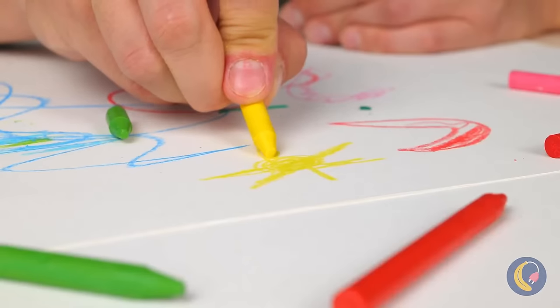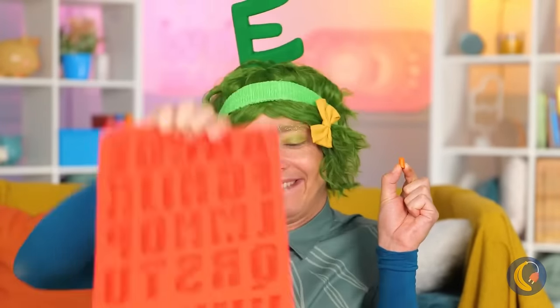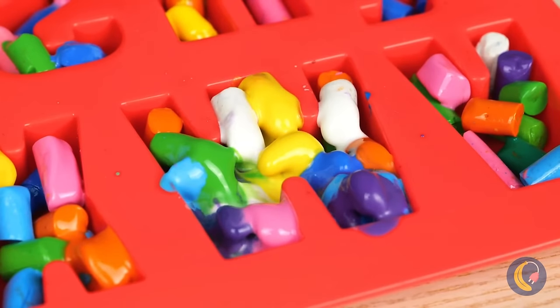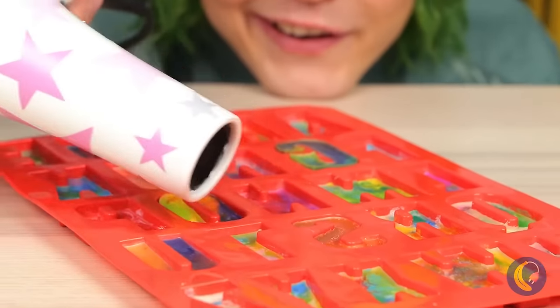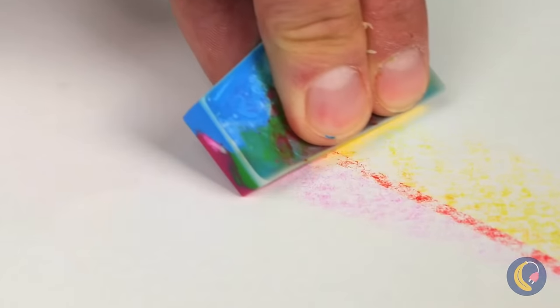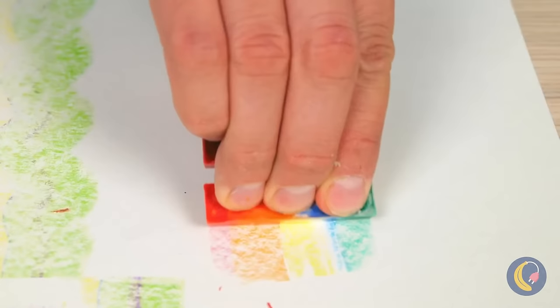They just don't make crayons like they used to. But don't ditch those broken pieces just yet — fill up this alphabet mold and melt them all into place. They'll dry into brand new crayons and combine all sorts of colors. They even come in rainbow!